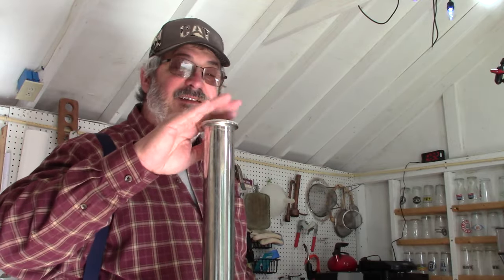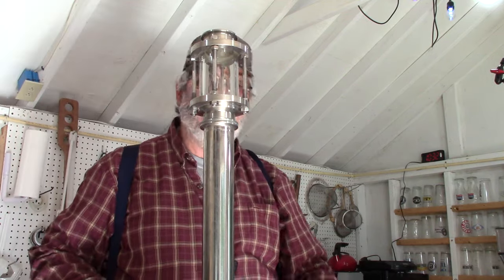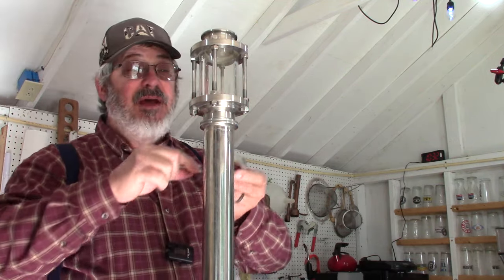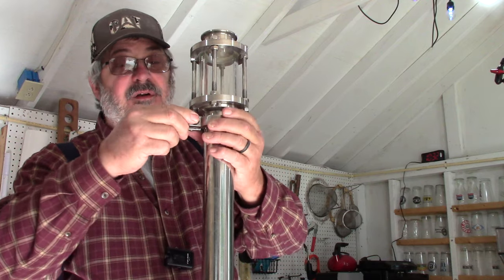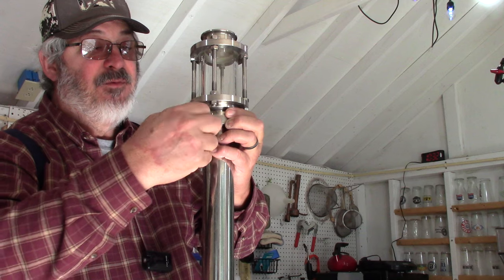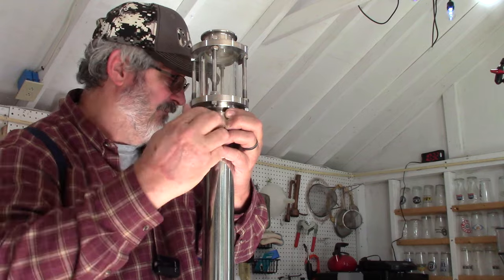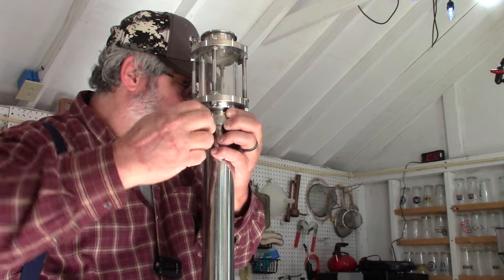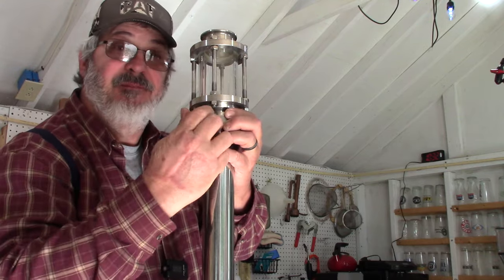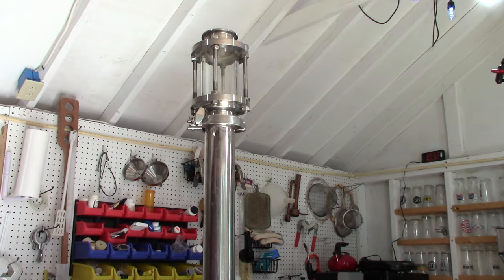I like to use a sight glass — it helps me see what's going on. You can see how much passive reflux I'm getting, or sometimes I'll put it down near the bottom so I can keep an eye on whether it's getting ready to puke. I've talked to a lot of people and many do like it.